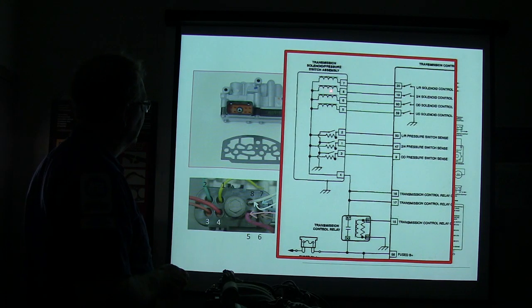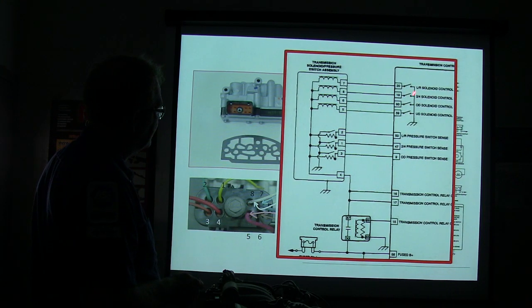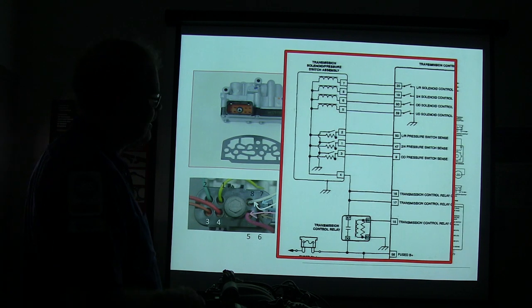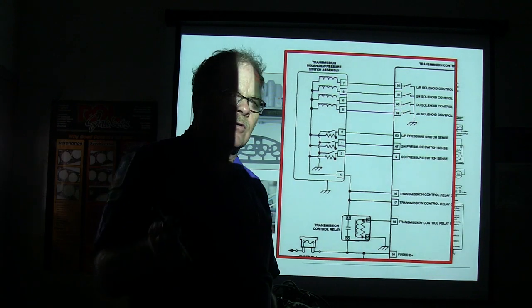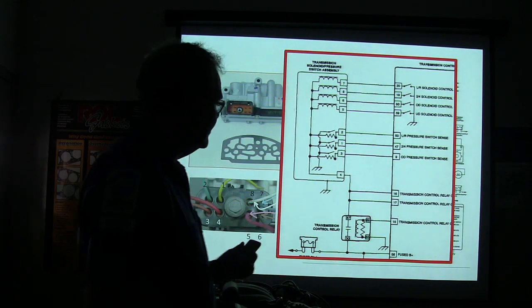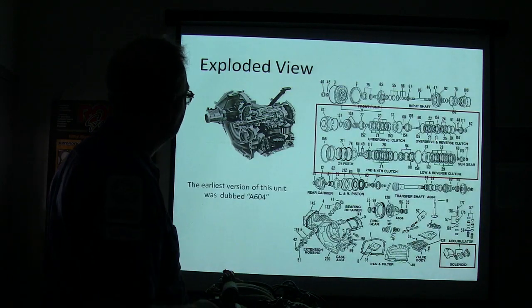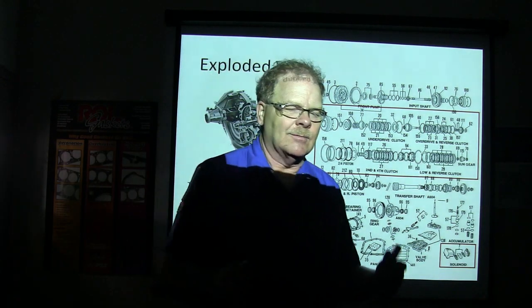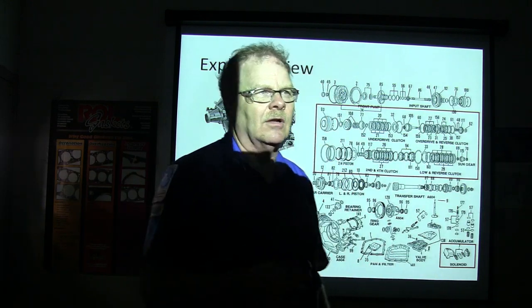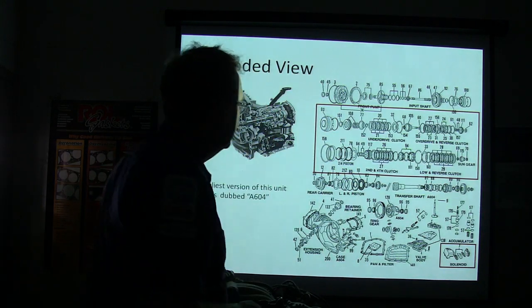A little bit closer on it — you can see your solenoids in there, and that's what the transmission controller operates. Some units have a separate transmission controller that's not part of the PCM, and some control it all through the PCM, so you've got to find out what kind you've got. If the transmission shifts crazy until you disconnect the battery and hook it back up and then shifts normally, you typically have a transmission computer issue.